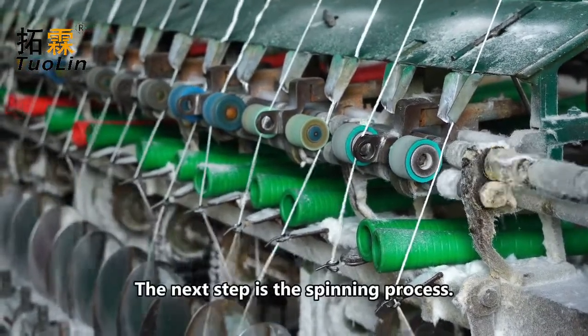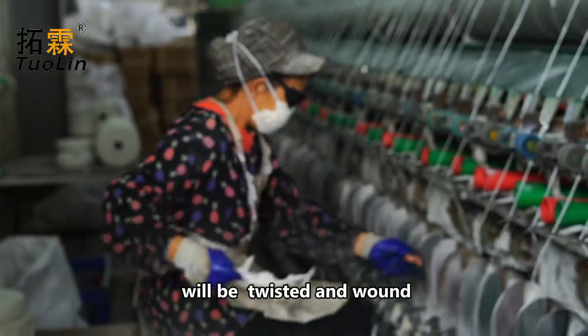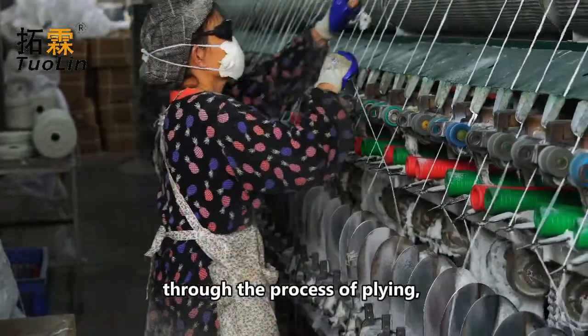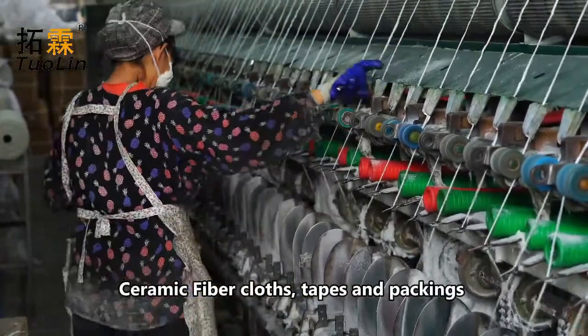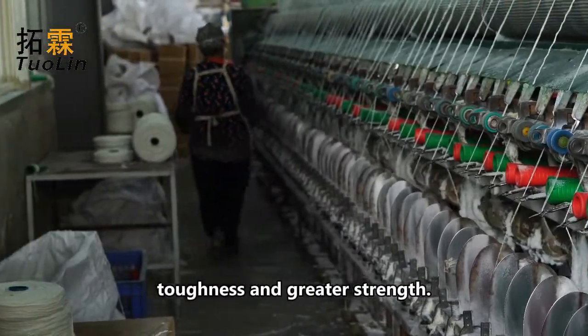The next step is the spinning process. The rough yarn with glass filaments will be twisted and wound on the spinning machine to form a single-spun yarn. Single-strand spun yarn has to go through the process of plying, combining spun yarns into two or even three strands. Ceramic fiber cloths, tapes, and packings made of such yarns have better toughness and greater strength.